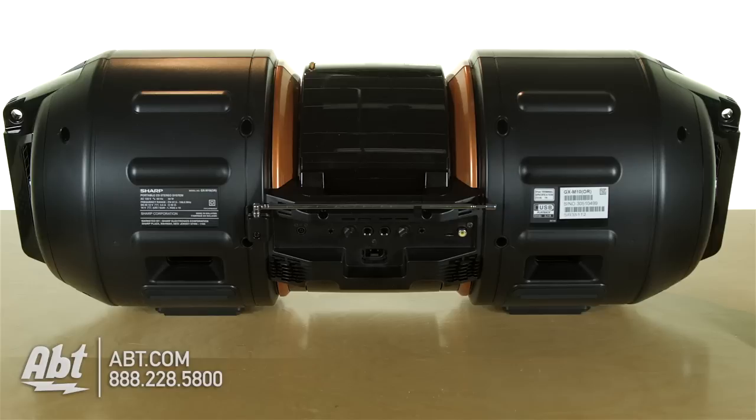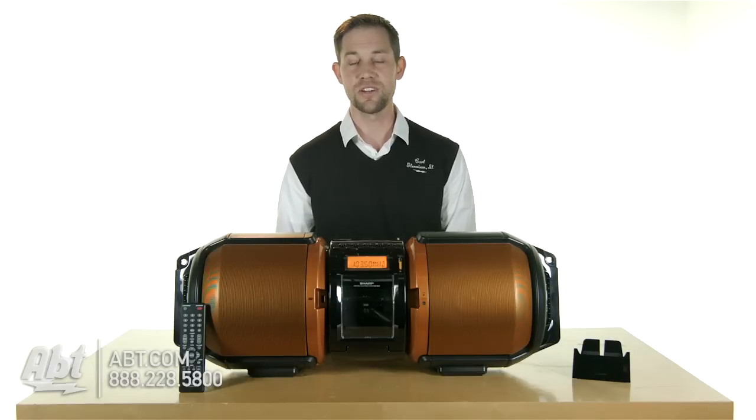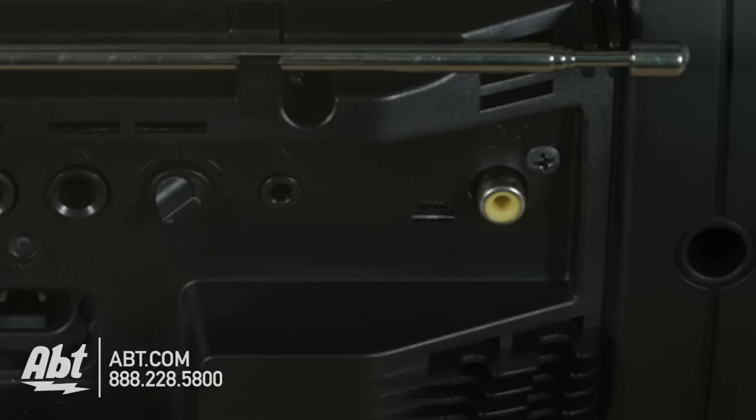On the back, you have some different inputs. You actually have a guitar input and a microphone input, both with volume levels, so you can kind of put on a mini concert. You also have a video output on the back as well.